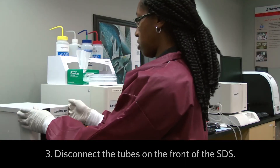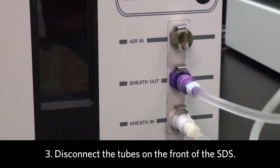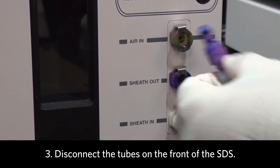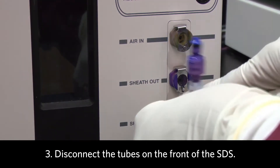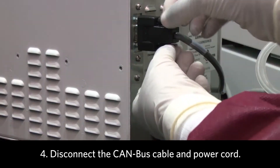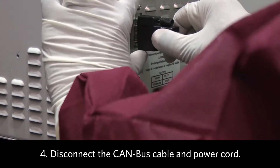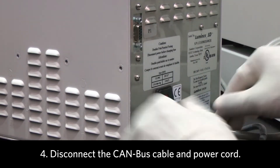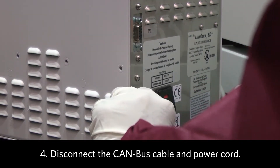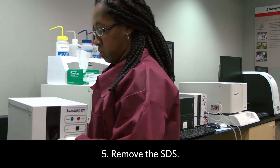Next, you want to disconnect the sheath tubing from the SDS. Also, disconnect the CAN bus cable from the SDS and the power cord. Then move the SDS to a safe place.